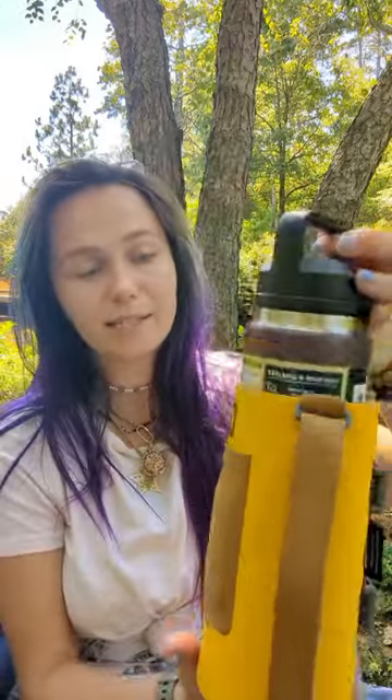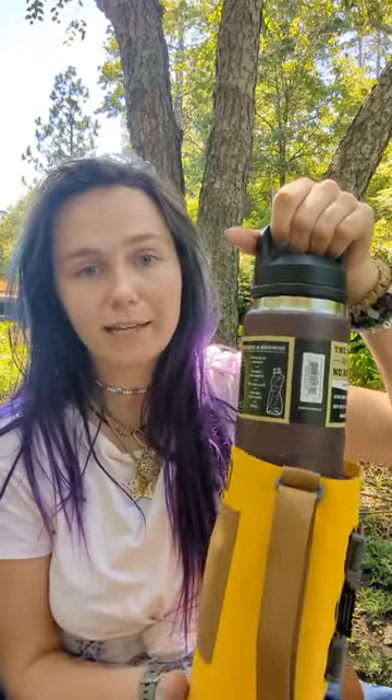It also fits the 26 ounce bottle as well. It's a little bit looser of a fit and you're not going to be able to grab that handle and have the sling stay with it. But it still works perfectly fine, and it can even fit the 18 ounce if you really wanted to — it's just going to be a lot looser of a fit, but it will still work for its purpose.